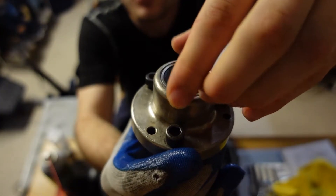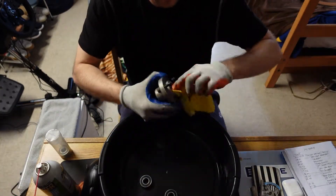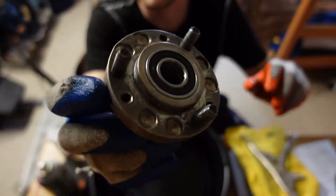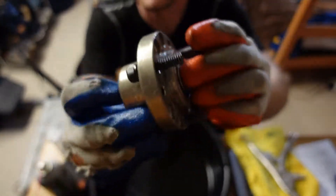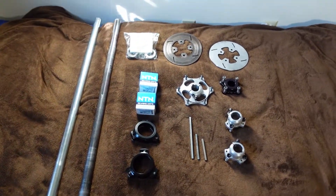These are new bearings — this is in the front wheel hub. I got all new bearings: rear axle bearings, front wheel hub bearings, and spindle bearings, so I replaced all the bearings. If you don't know what bearings are, they basically make it so things can spin.